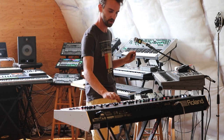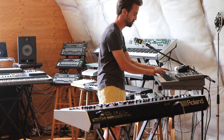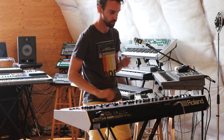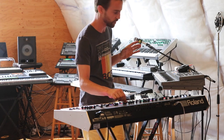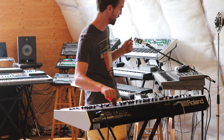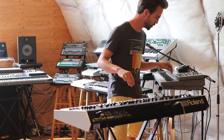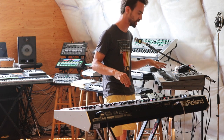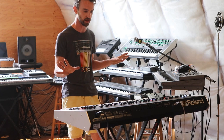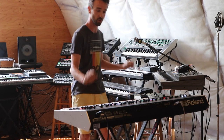I've got them both set up on initialized patches. We're going to turn the cutoff all the way down, turn the resonance up to about 50, crank that attack up on both of them, and the filter envelope all the way up. We're gonna bring the sustain all the way down. I'm going to set the decay at a slower slope on the JX-8P, and it's going to drop off pretty fast on the Jupiter X, just so that when we play them together you can get a sense of which one cuts off first. I'm just going to play a double C on both keyboards.